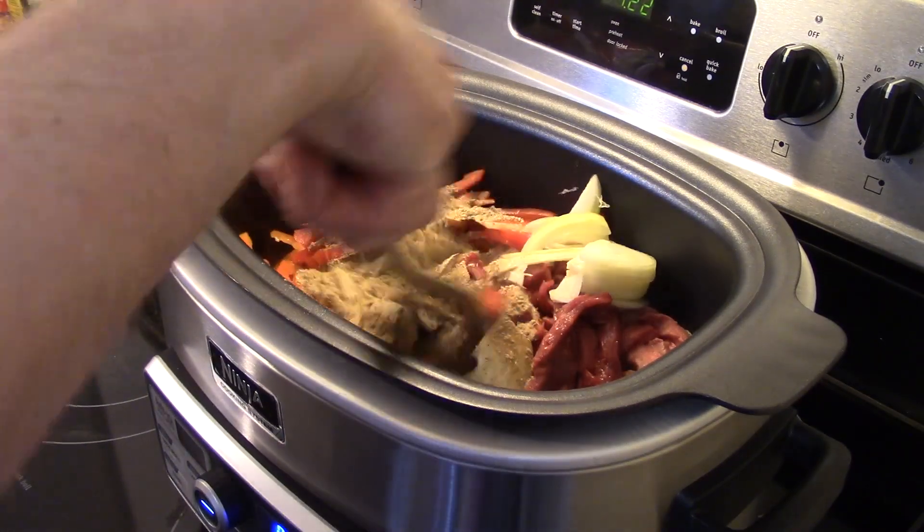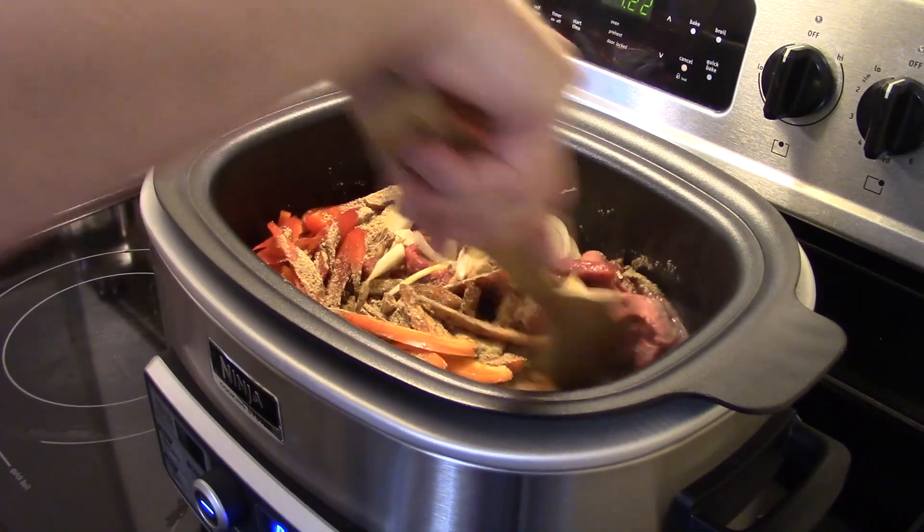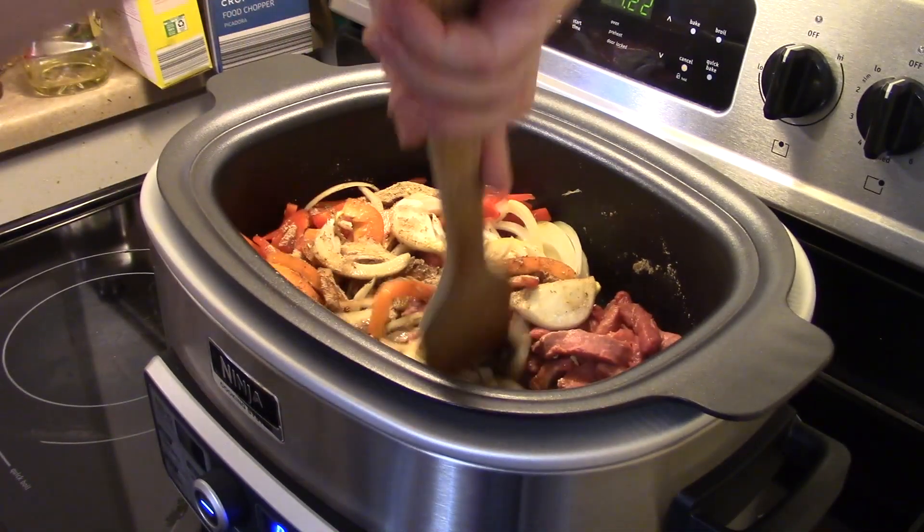Now what I'm gonna do is fry this uncovered on stovetop high for about ten minutes, so the vegetables are tender and the beef is no longer pink.